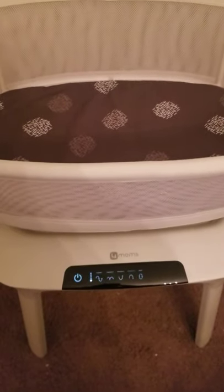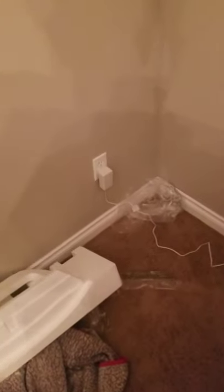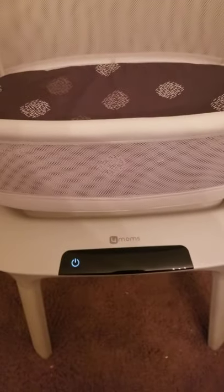This is a brand new 4moms Mamaroo bassinet — here's the box from Amazon. I plugged it in, unplugged it, and plugged it back in so it has power. I just assembled it by putting on the legs and removing all the packaging.